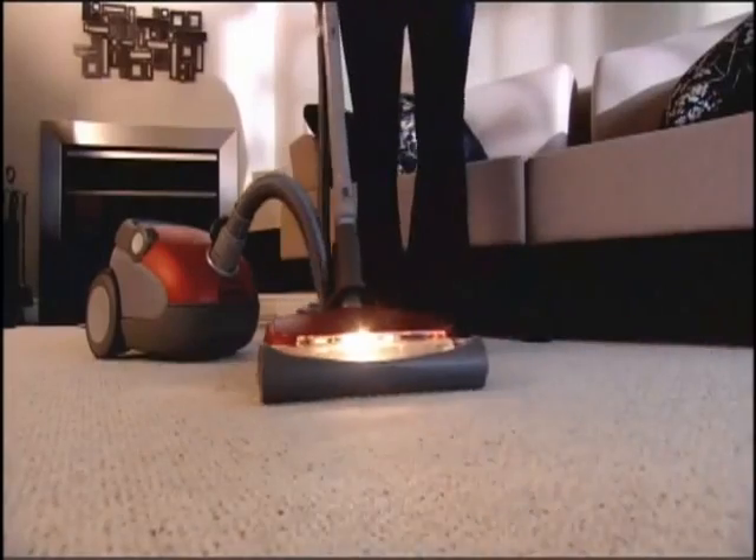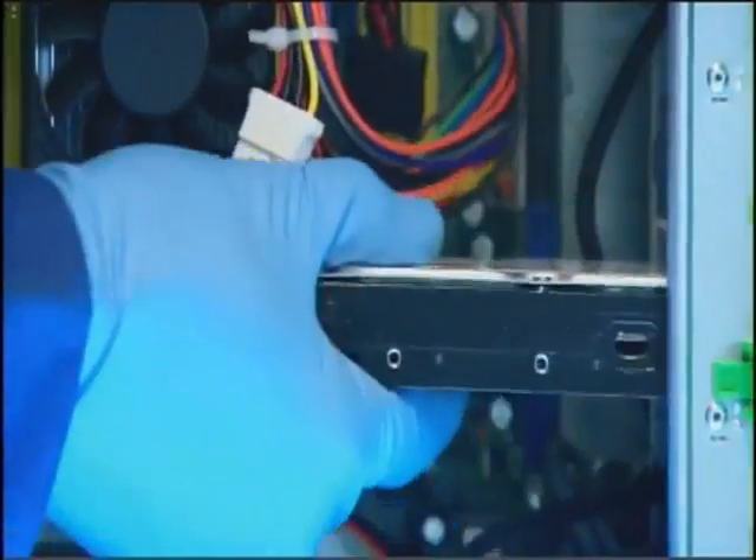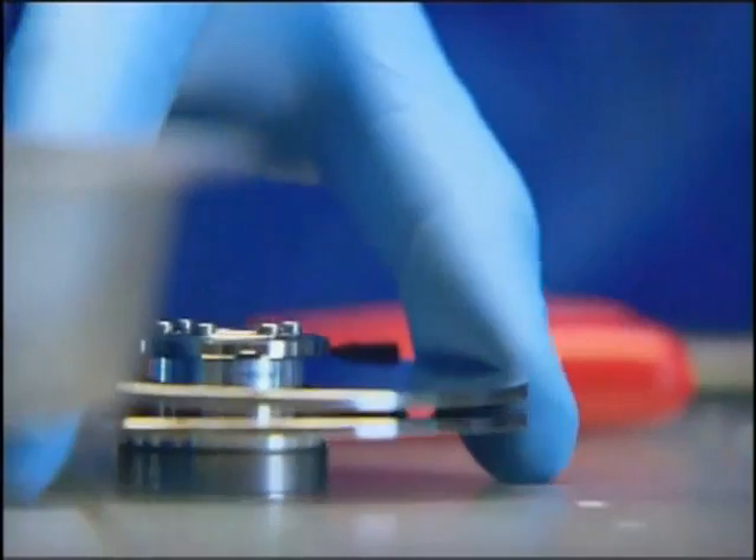Vacuum cleaners. To clean your floors, this machine actually creates a negative void inside. And that's where the suction begins. Deconstructed — we take things apart so you don't have to.